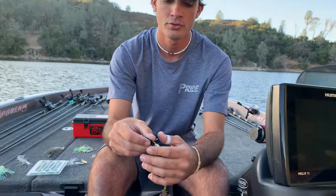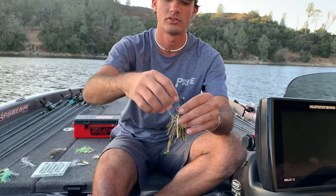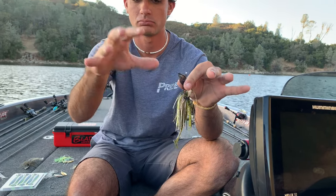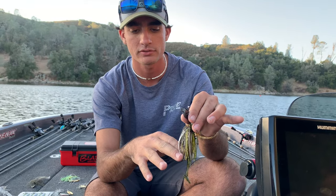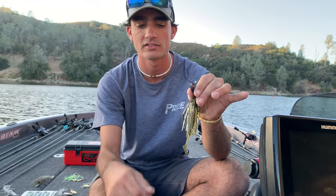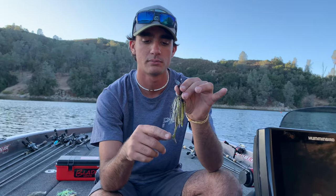Another thing I'll do is sometimes I'll cut the skirt. You can see I left this one kind of long because the front of it is kind of flaring out. But sometimes I'll cut the back of the skirt to the bend of the hook. That will just eliminate short strikes and allow your trailer to work even better because it'll allow the water to flow around the bait and hit the boot tail.